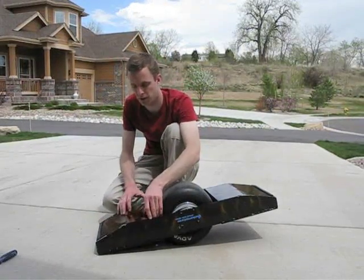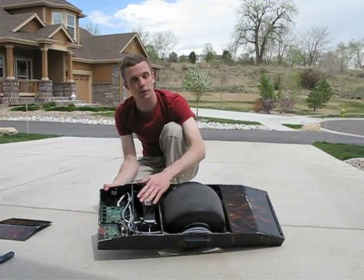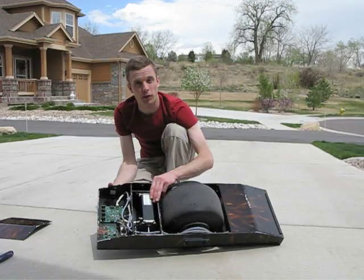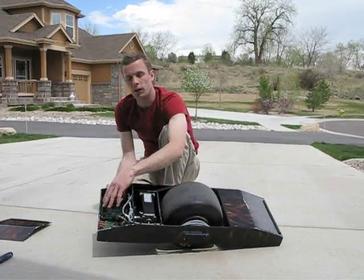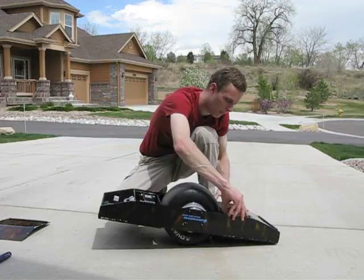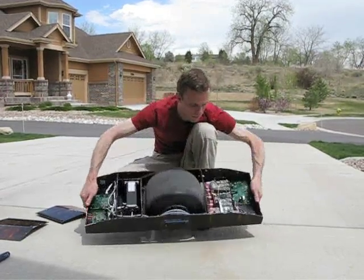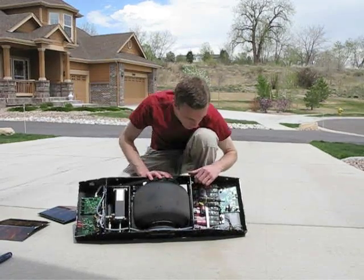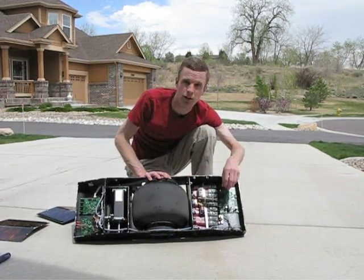I've removed the screws from the covers and I'll pull this one off. Here we have the brushless motor provided by Dunker Motoren. It runs on about 40 volts and has a peak current of 45 amps. Here we have the main balancing control system and its associated power supply. On this side, we have the battery pack, which consists of 33 1.2-volt nickel metal hydride sub-C batteries, and the associated charge controller for those.